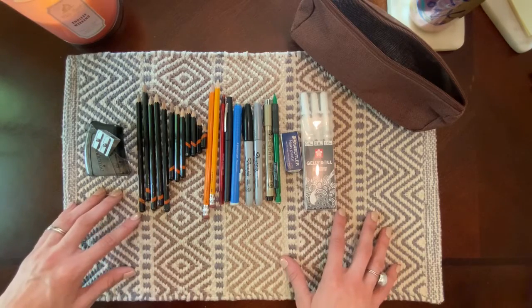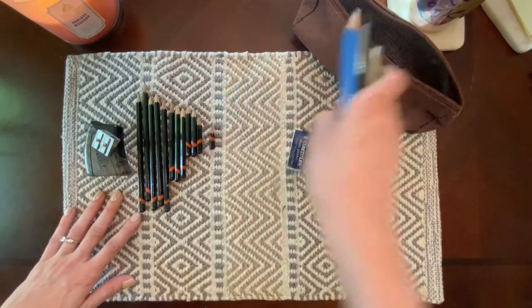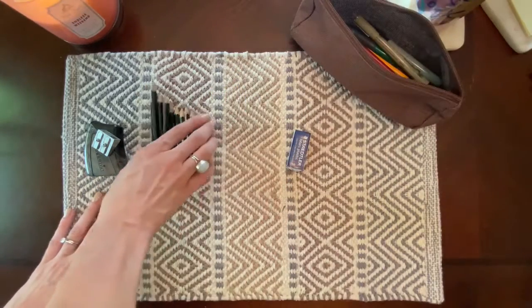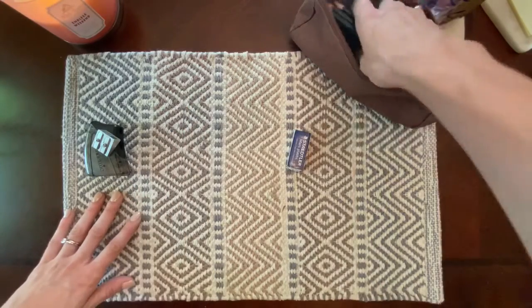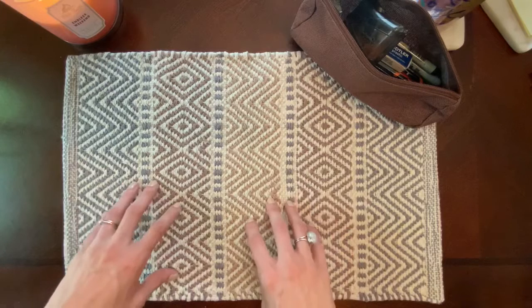That's all I have for this video, everybody. If you are new, make sure to hit that subscribe button or the like button if you liked this video, and check out all of the affiliate links I've listed in the description box so that you can find these materials for yourself. Bye guys!